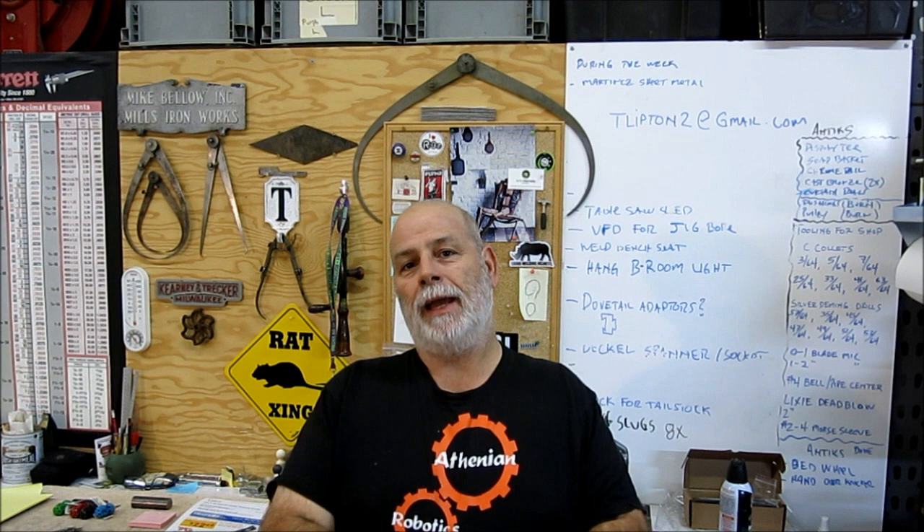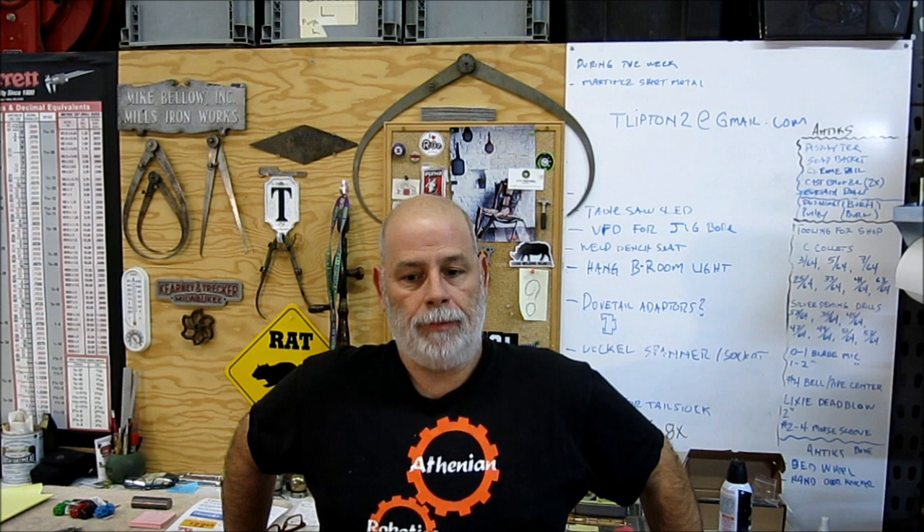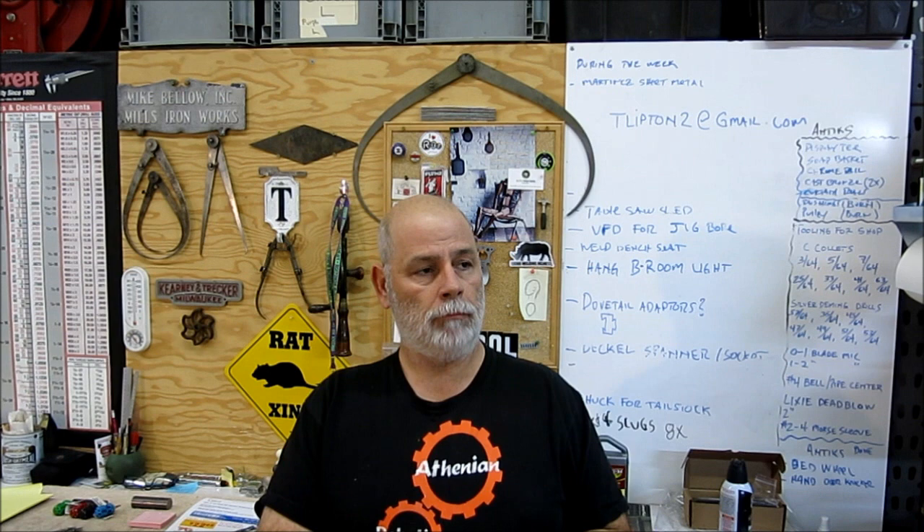Welcome back to Dockstools, I'm Tom. Tonight we got a little quick bench coach. I got a problem with my heavy duty grinder we have to fix — a minor problem, but it will make an interesting short video because we're going to use a little different technique to create the pattern for it.